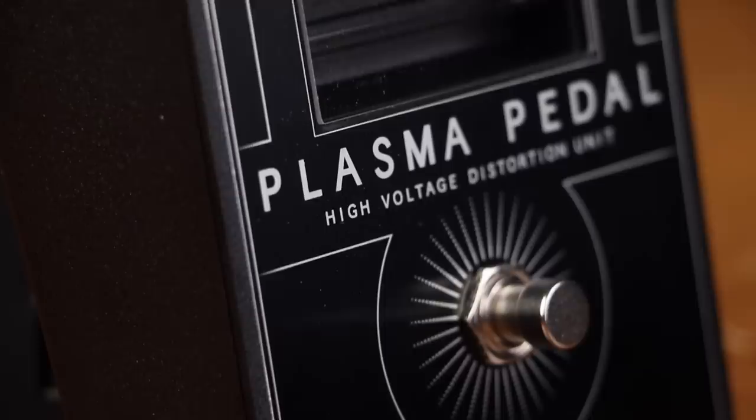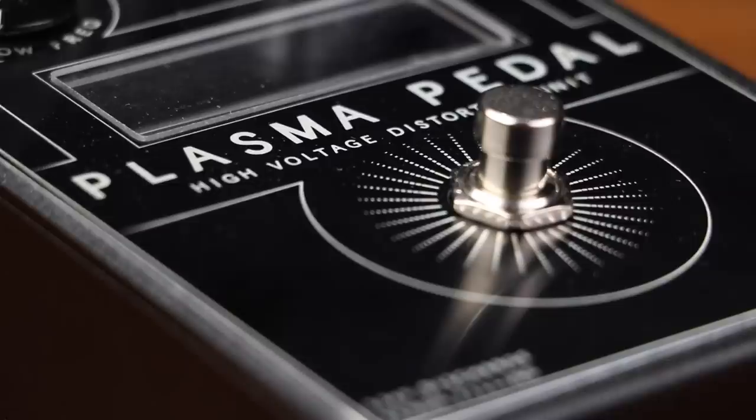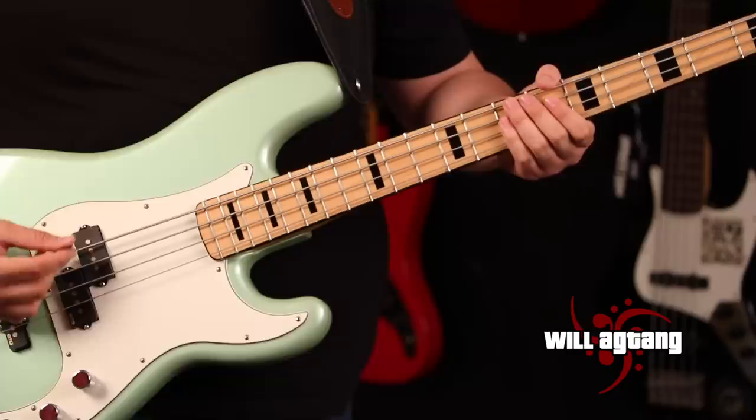In essence, you are playing a bolt of electricity, and the electrical discharges produced by your instrument are instantly converted back into an analog audio signal, producing a quick, responsive, and extremely heavy distortion with tons of unique character.